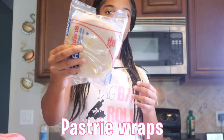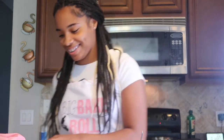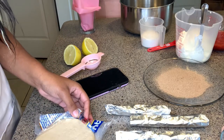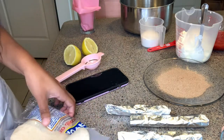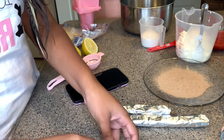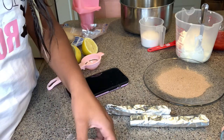We have some pastries and we're going to be wrapping them around aluminum foil and then frying them. So let's get to wrapping. Before you do this make sure you have your oil warmed up already so it's ready when you're ready to fry. It's basically just simple — you just put the foil in there and then you roll it up.